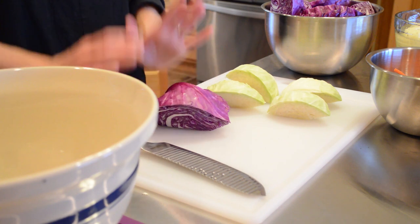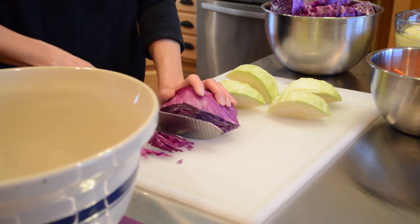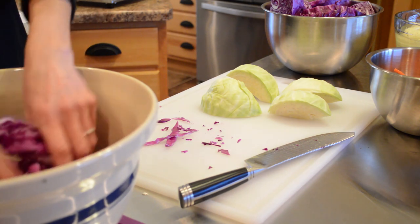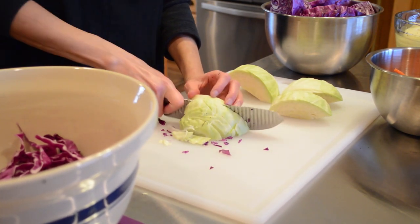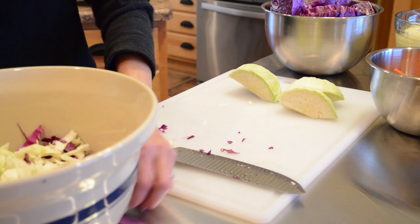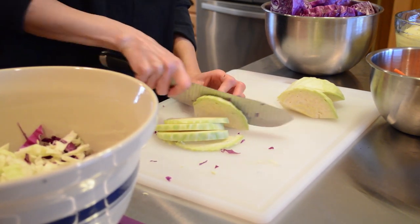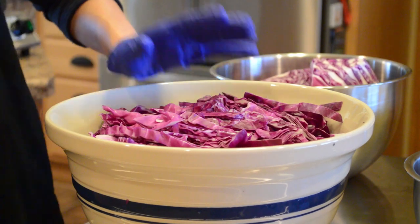You can shred the cabbage however thick you'd like — between a quarter inch and a sixteenth of an inch works really well. Place the shredded cabbage into a nice-size bowl. You can do all red cabbage, or supplement like I did and add a little green cabbage. The green cabbage will eventually take on the coloring of the red cabbage during the fermentation process. Now I have half the cabbage shredded and I'm going to add the canning salt.